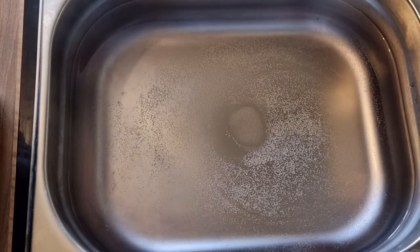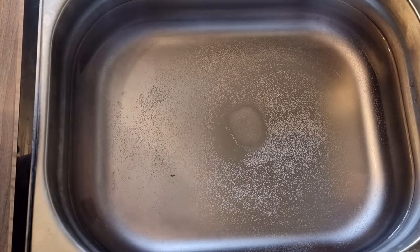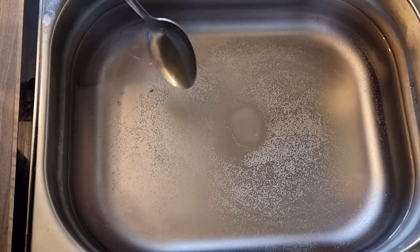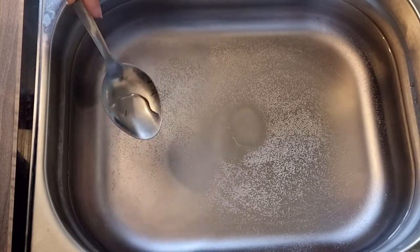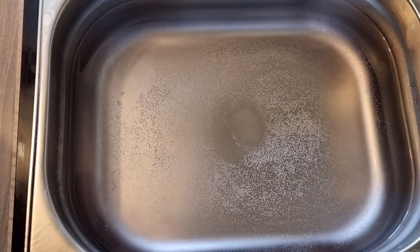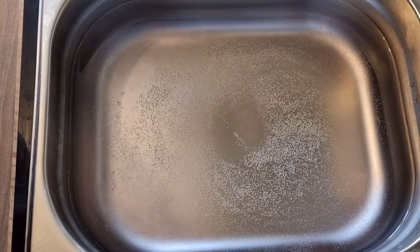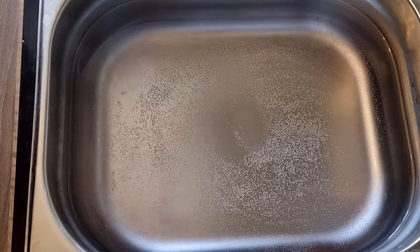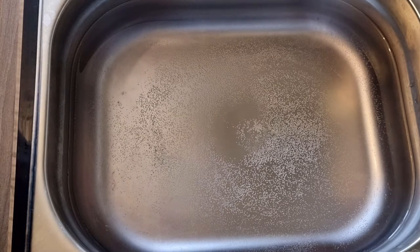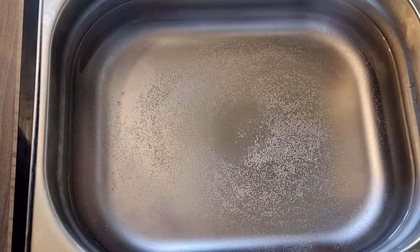Hello yarn gang, Nikki at Bunny Crafts Oxford here with another dye-with-me video. Thank you for joining me. If you're new to the channel, welcome. We're going to be doing some yarn dyeing today — you'll be surprised to know — and I want to continue on the theme of rainbows.